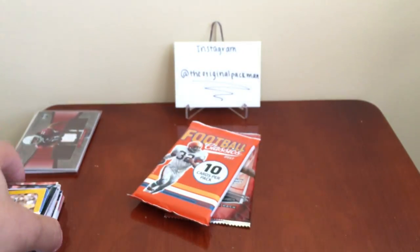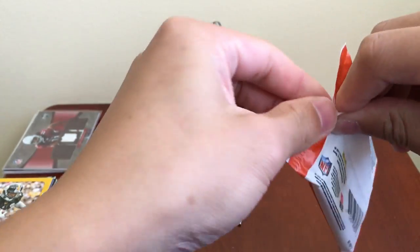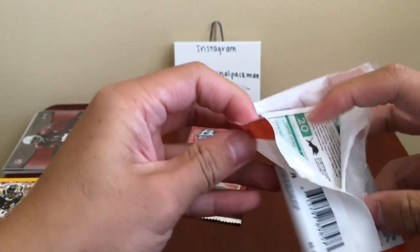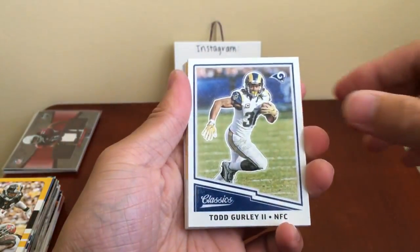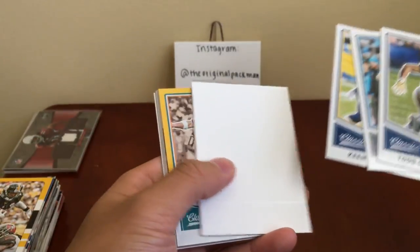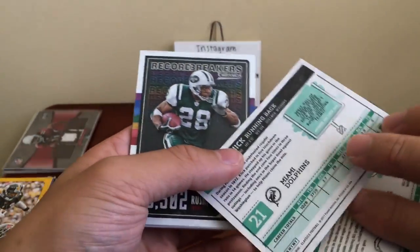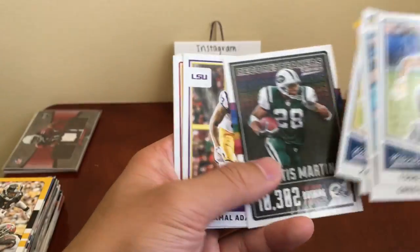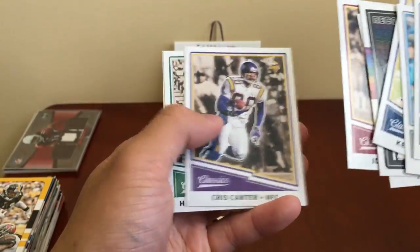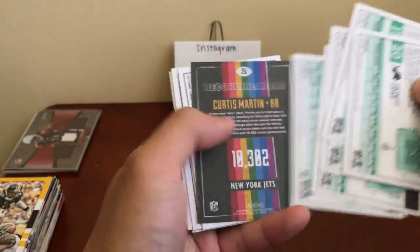Then our Classics — these packs are pretty easy to open. Todd Gurley, Greg Olsen, Keenan Allen, filler card, Jim Kiick. Feels glossy. Jim Kiick, Curtis Martin record breakers, Jamal Adams rookie, John Riggins, Chris Carter, Harold Carmichael, and Barry Sanders. They're all pretty glossy — I don't think there are any color backs this year.